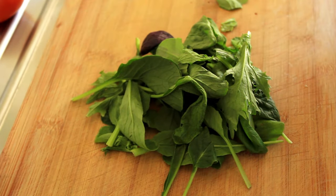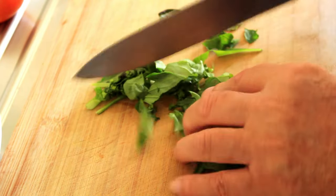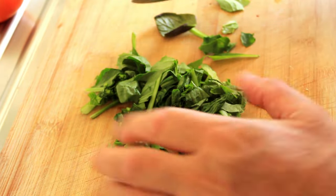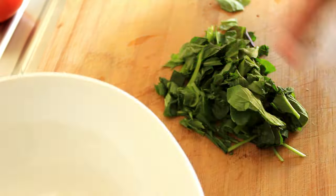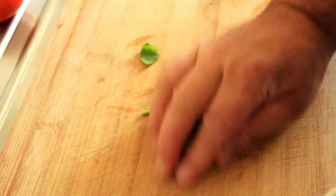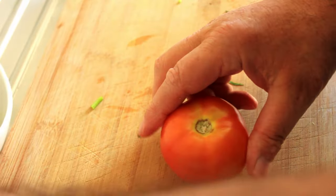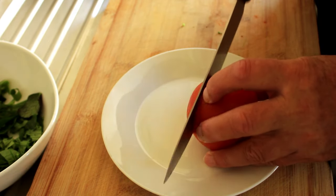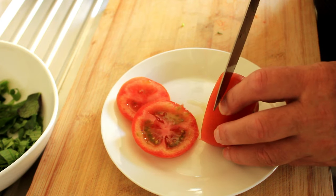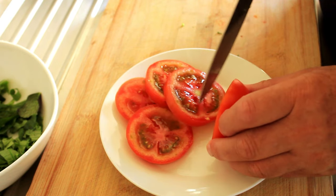Let's build our salad before we cook our chicken. So roughly chop your spinach leaves and put them in a bowl — that'll be our base. Then we'll add our tomato. I'm cutting it on a plate on top of my board so that I don't absolutely saturate my board with tomato juice.